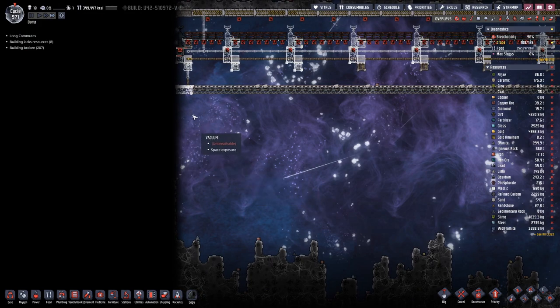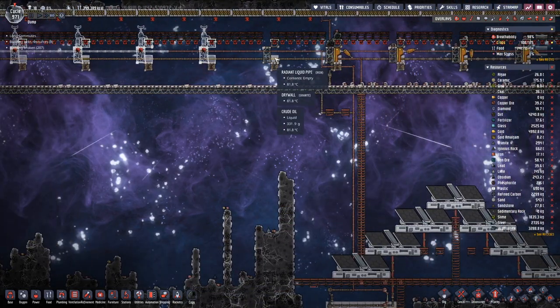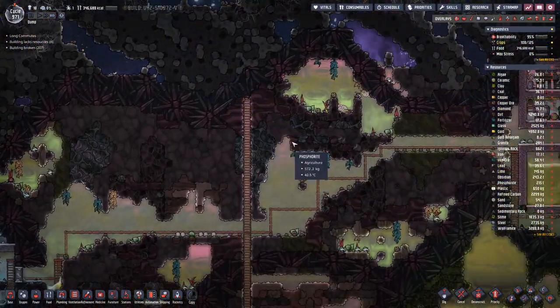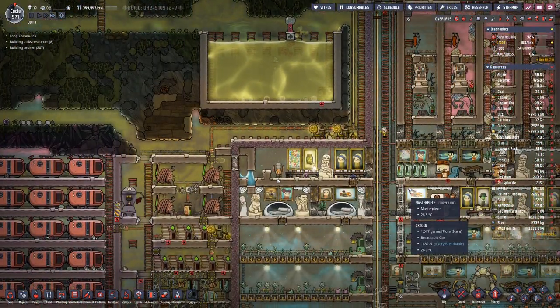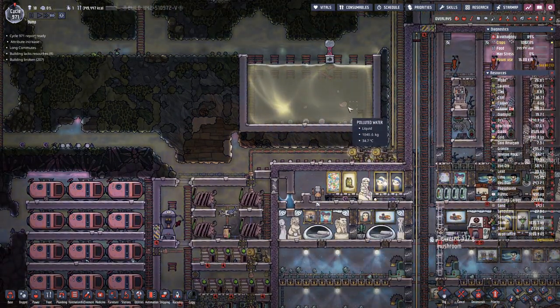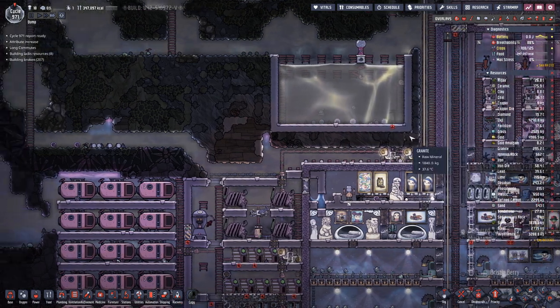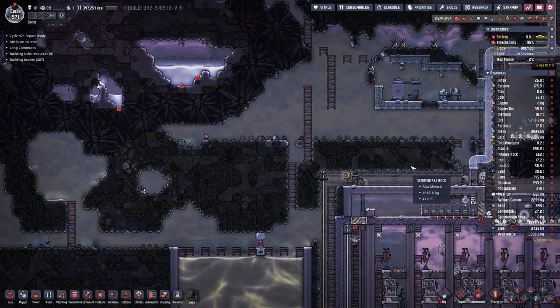Another meteor shower and we are almost there. Once we have completed the loop back here, we only have to hook it up. It looks like we have a few more fish in here, so maybe this farm is starting to work.